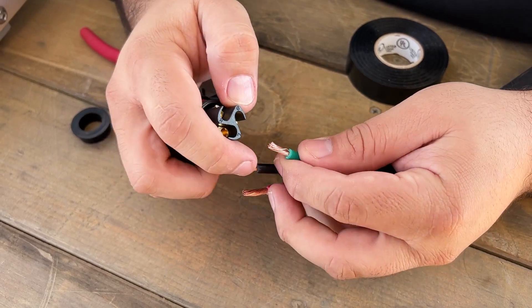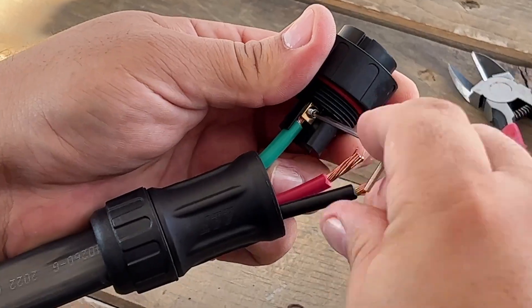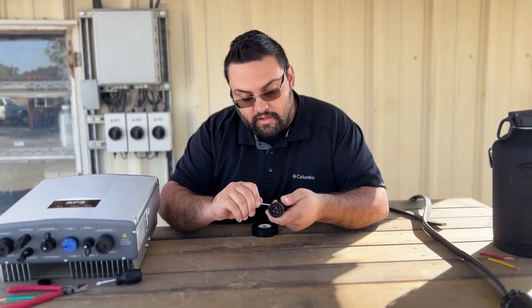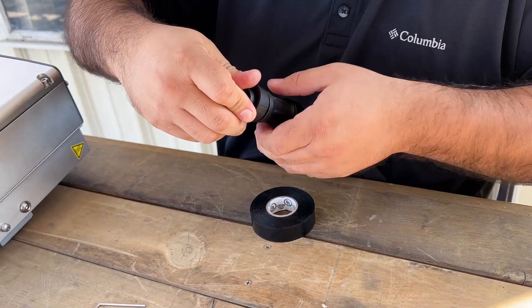Remember G is going to be our ground green wire, and then the other two are going to be your L and N, your two hots. Now that we have all of our wires securely in their ports, nice and tight, we can go ahead and finish putting the plug back together.